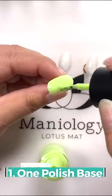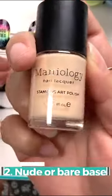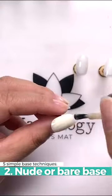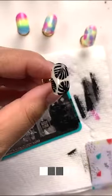What I'm going to be showing you is a one color base. The second technique I'm going to show you is using our brightening base coat — I'm just going to call it the bare base, or like your nude.